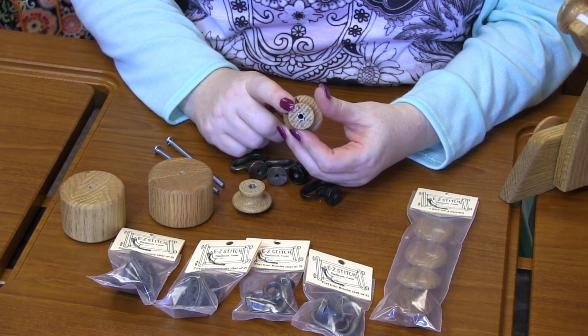Now the one thing about the wooden knobs is I have had some for a very long time, and I like really tight tension, and so I've actually put so much pressure behind it that I've screwed the insert right out of the wood.